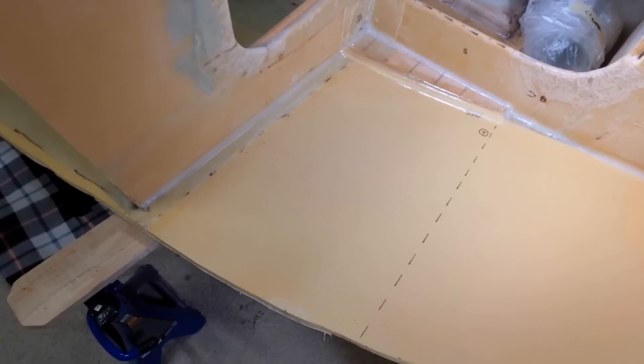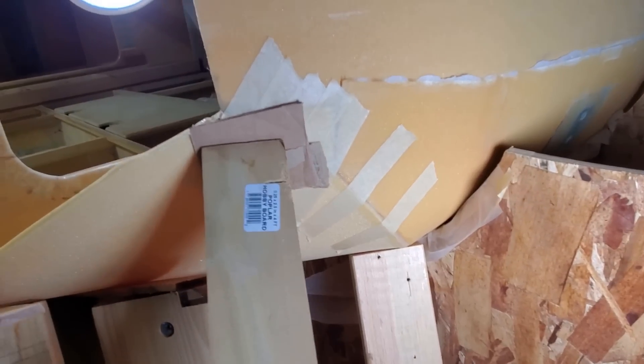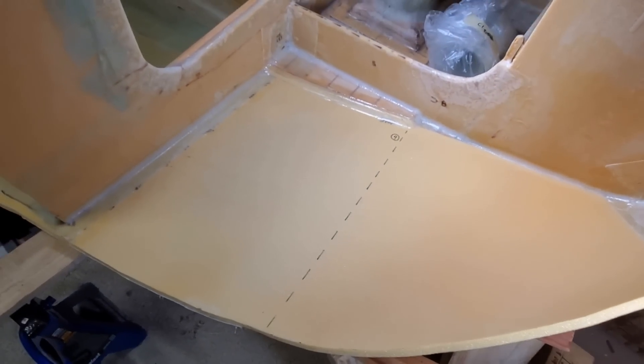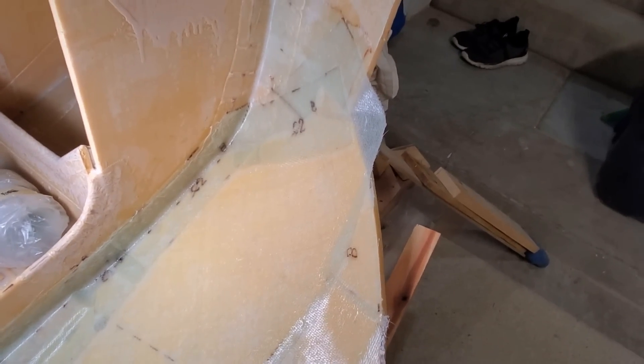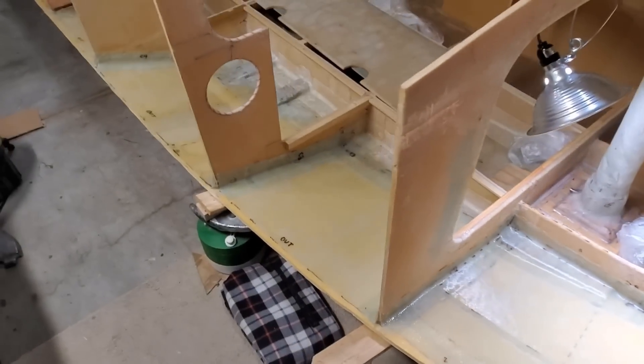I've added all the fillets and thickened epoxy I need, and I've reapplied the masking tape. Now I'm ready to add 1708 over all this exposed foam. There's the fiberglassing at the bow done. I think I can call the starboard chine officially attached.